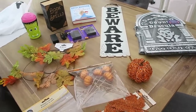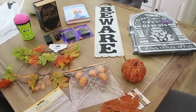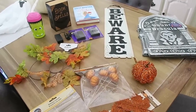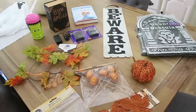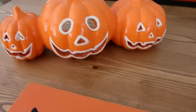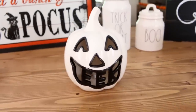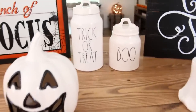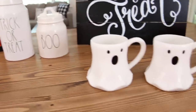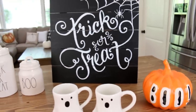If you guys are interested in getting any of this stuff, definitely head to your local Dollar Tree because a lot of this holiday decor does sell out fast. I also have a bunch of new Halloween decor that I would love to share with you guys. Leave me a comment down below or give this video a thumbs up if you guys would like to see a Halloween decor haul video. Here's a little sneak peek at some of the Halloween decor that I recently picked up. I found so many cute things. I know it's still a bit early for Halloween decor, but some of this Halloween decor sells out super fast. So I would love to share it with you guys sooner than later. That is going to be it for this video. Thank you so much for watching. I hope you all have a wonderful day and I will talk to you in my next video.